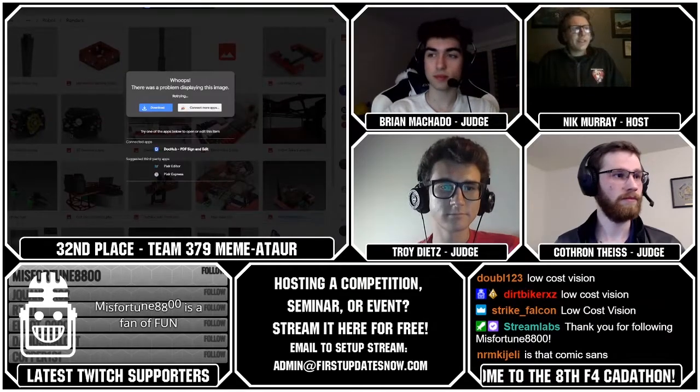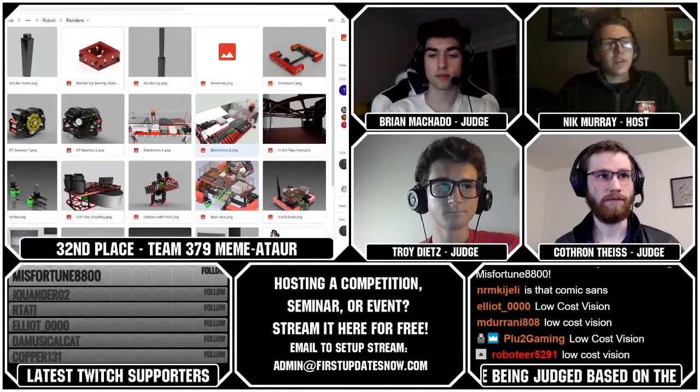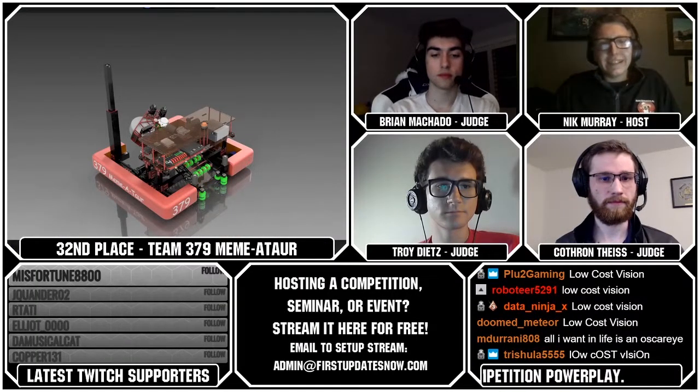The two external intakes remind me a little bit of 4276 in 2017, where they had the two side rollers there.